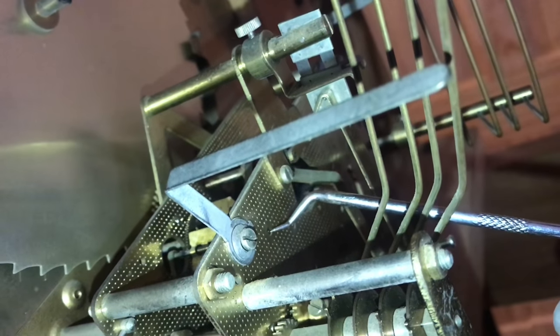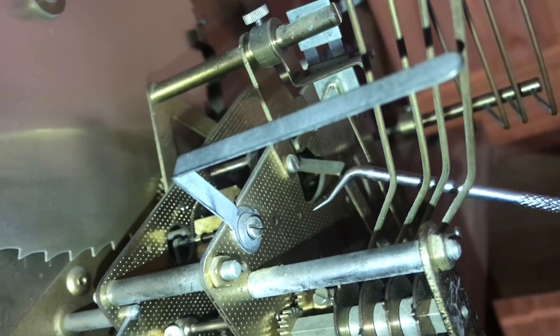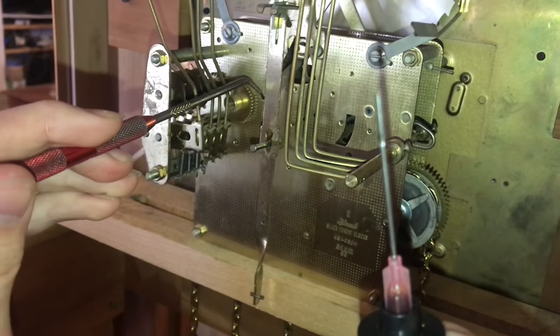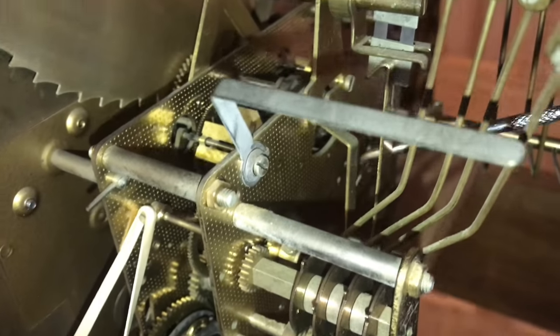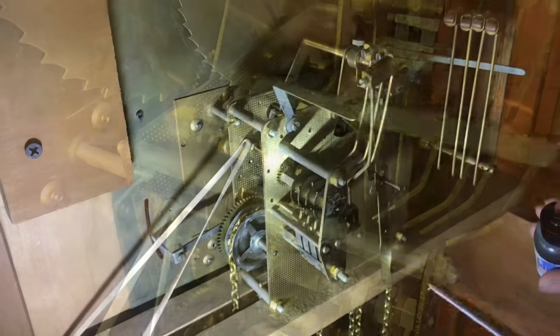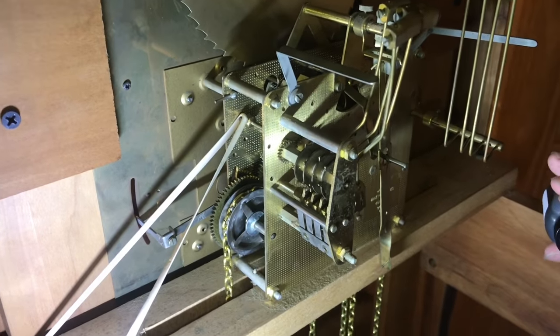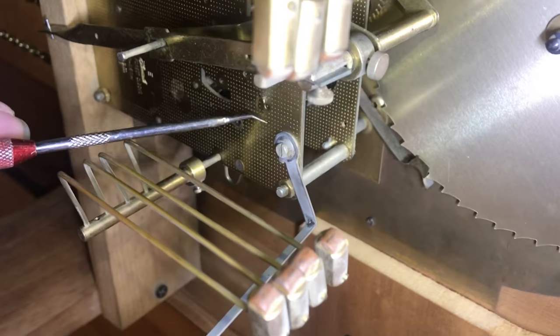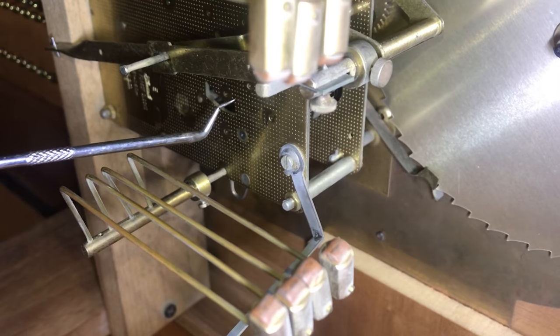If you get too much oil, it can start collecting dust, which is not what you want. You could also use a toothpick or a needle to do this. Just make sure you don't get too much on there. Oil everything that moves. This side is a lot easier to get to; the front will be a little trickier. I got a little bit too much oil on this spot right there — you can see it's starting to drip down.